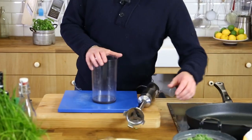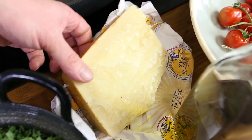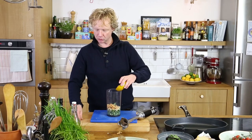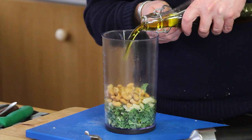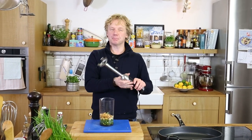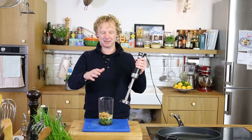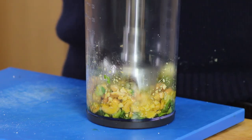I've got my kitchen machine here. I use about 50 grams of kale, 50 grams of parmesan cheese, 100 grams of unsalted cashew nuts, and a good drizzle of olive oil — maybe 150 to 200 mils. No added salt, because the parmesan cheese is already salty. I'll taste it after to see if I need to adjust.